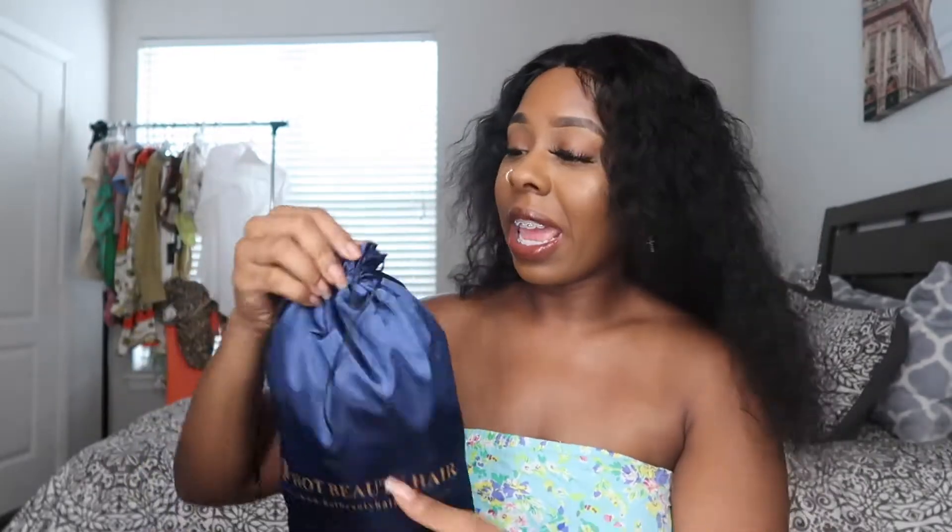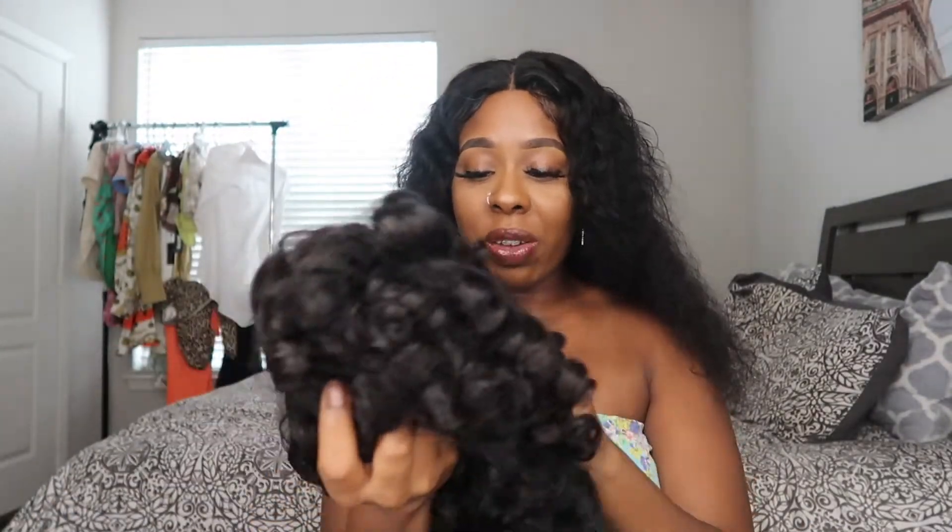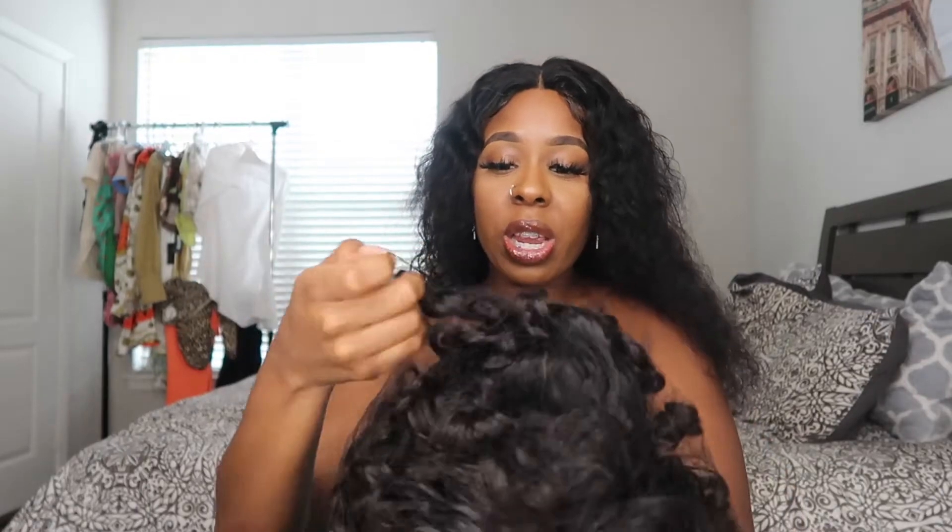The hair they sent me is a super dull drawn rose curl wig in eight inches. Just so you guys know, I don't normally wear eight inches, but we're gonna see how I pull this off — I'm pretty nervous about it. I'm not going to co-wash it, I'm just going to apply it as it is.